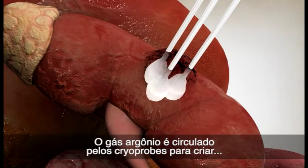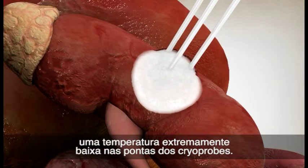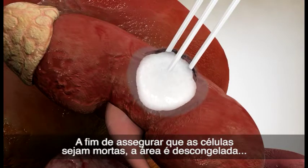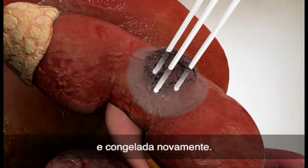Argon gas is circulated through the cryoprobes to create an extremely low temperature at the tips of the probes. Temperatures of minus 40 degrees Celsius kill the cancer cells. In order to ensure that the cells are killed, the area is thawed and frozen again.